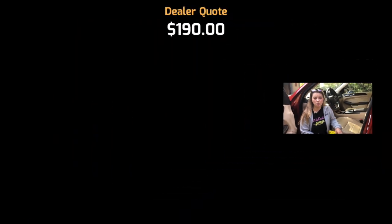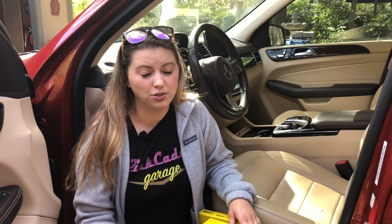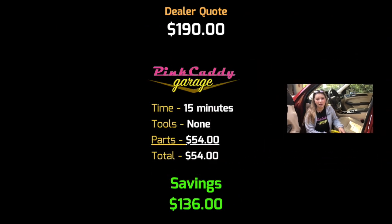Now let's see how much money we've saved. The dealership quoted me around $190 to do this job, but I would also have to drive there, wait, and drive back home. Instead, I was able to buy filters online for around $54 plus shipping, and the job only took around 10 to 12 minutes. That's a savings of about $140, which is what Pink Caddy Garage is all about — fixing it yourself and saving some money. I hope you enjoyed watching.